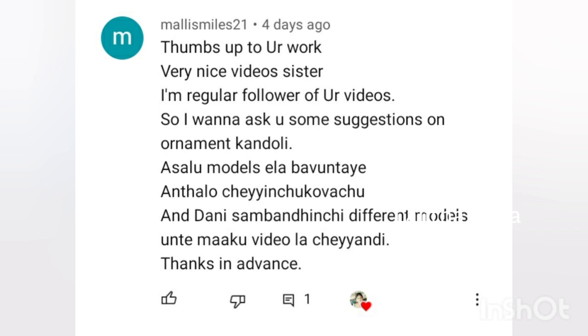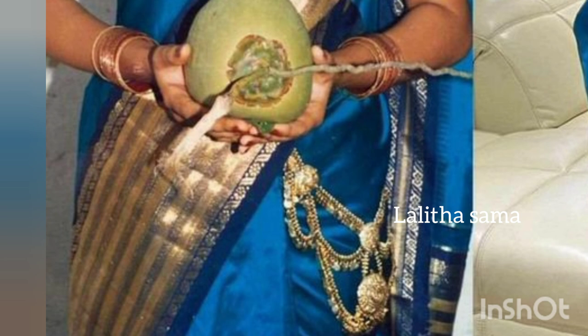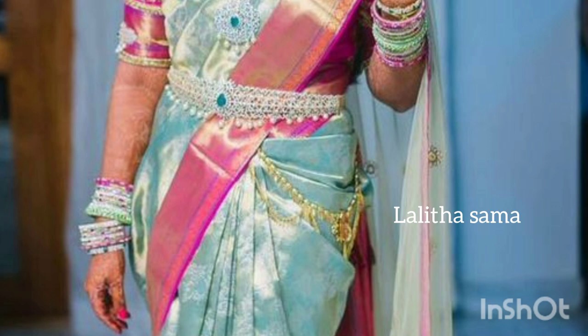We are going to make the Kondoli Designs.